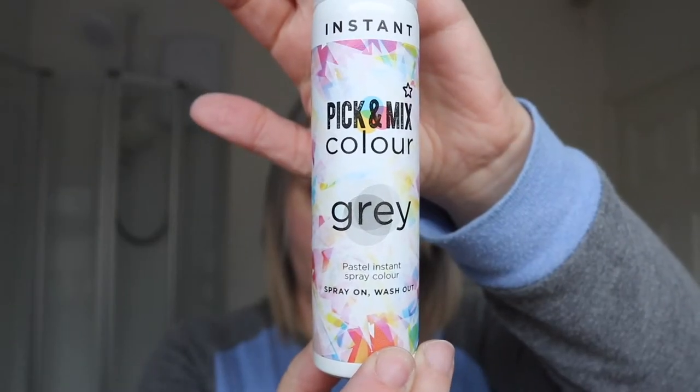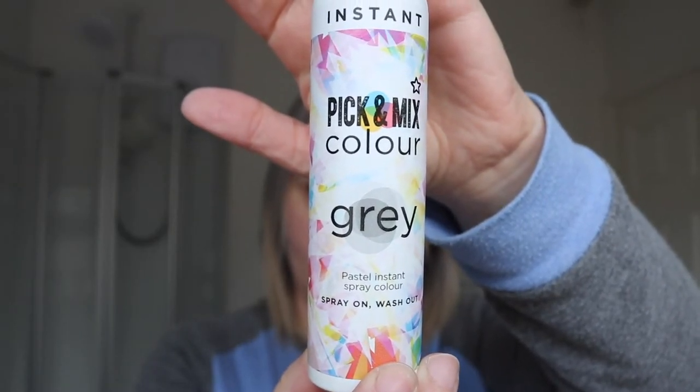Hiya! I hope everyone is well. I just thought I would do another review or a test on grey, silver, white temporary sprays. Today I have tested the Superdrug own brand in grey, and this is what it's like.